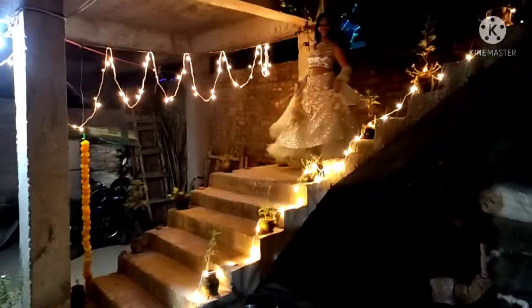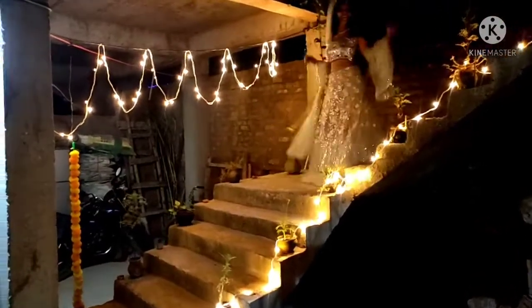Hey! Today I am going to share this Lehenga Haul video, which I have done online shopping. This Lehenga is very beautiful, so let's start the video quickly.